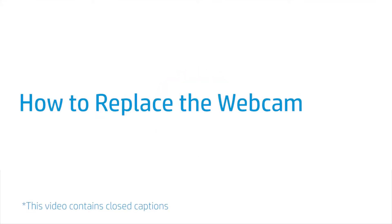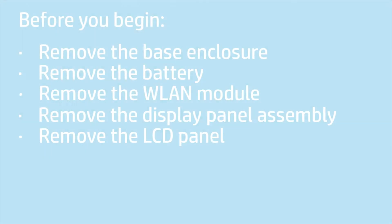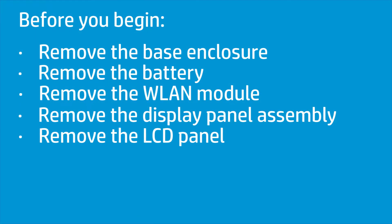How to Replace the Webcam. Before you begin, remove the base enclosure, battery, wireless LAN module, display panel assembly, and LCD panel.